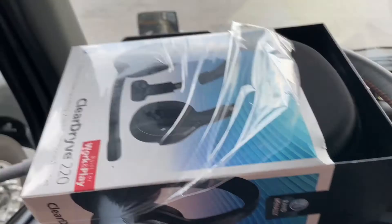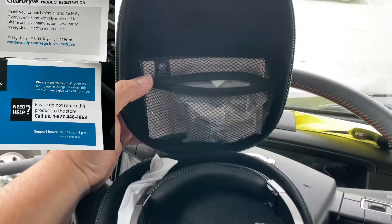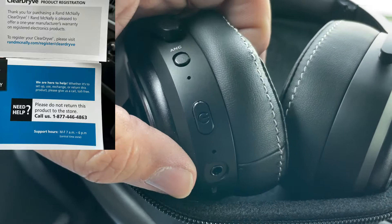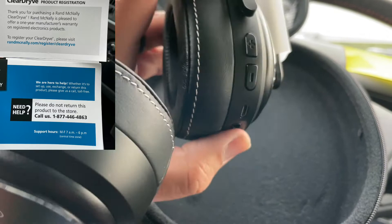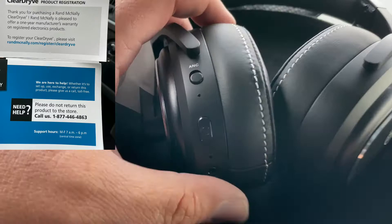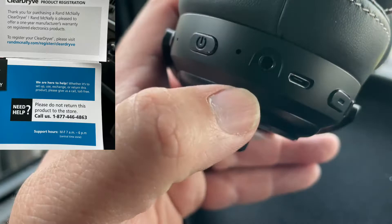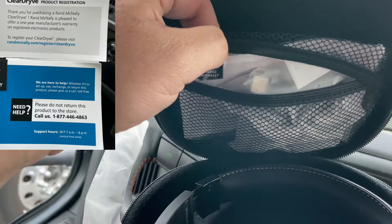Let's see how hard it is to get this box open. I need two hands. This is the Rand McNally ClearDryve 220. Nice and cushiony. Anyone who has questions, comments, or concerns, leave them below. Since the dispatcher just called, this is just brand new out of the box. There's the volume up and down, and I guess that's where you charge it. Maybe that's where you can listen to MP3. I haven't even looked at the directions. Here's all the paperwork — let me read it real quick.